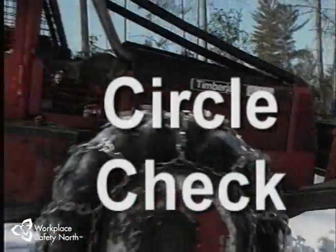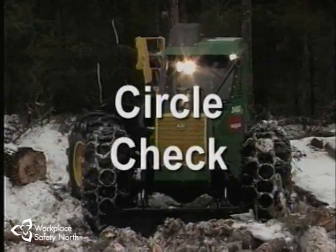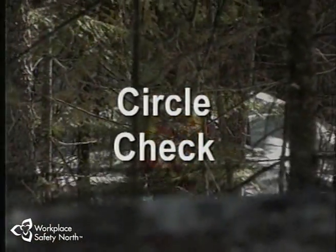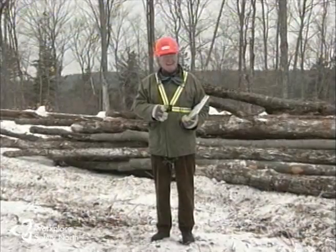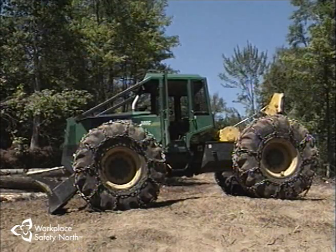One of the first things a cable skidder operator must do at the start of every working day is to check the machine out to ensure that critical operating functions and safety measures are in good working order. This is called a circle check, and it involves a thorough, systematic inspection of the machine using an inspection checklist. The checklist, usually one designed by your own company, is specific for the machine you operate. Follow the sequence outlined on the form to ensure that nothing is overlooked. The term circle check describes exactly what you do — you examine the skidder by working progressively in a circle around the entire machine.